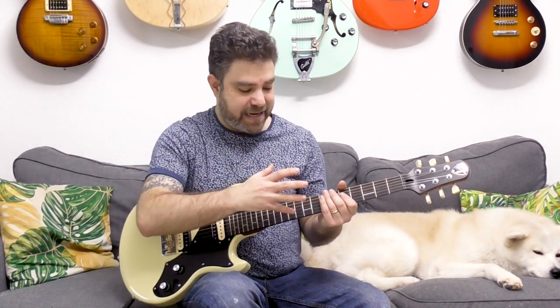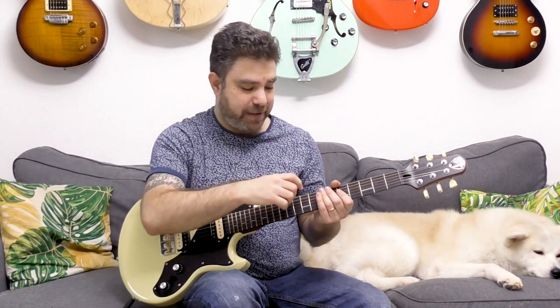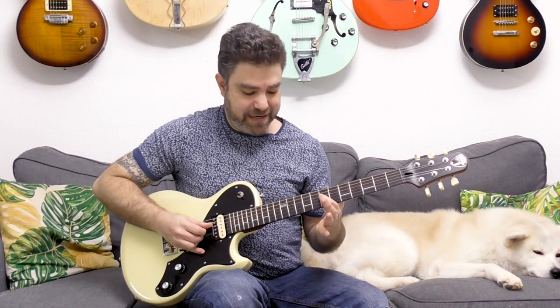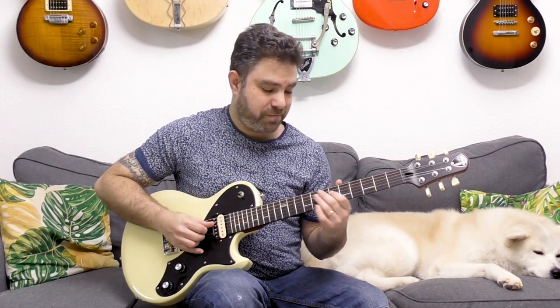The second half of the lick used the same shape but on different string sets. I was playing frets 5 and 7 on the D string, then slid into fret 7 on the D string and started the arpeggio there. This gives another set of sounds, but we're still within the A blues framework.